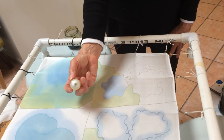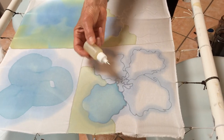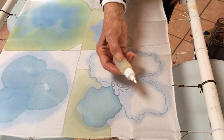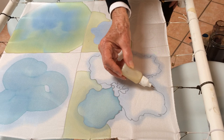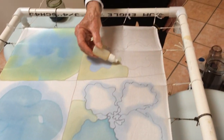And in the second one, I put blue dye down first and then drew with my resist. And as you can see, the resist turned blue. Here the resist is white.